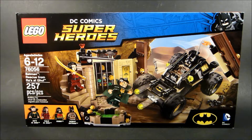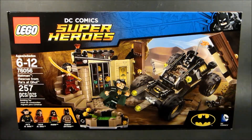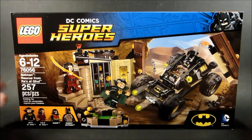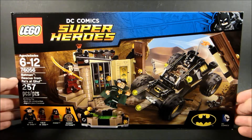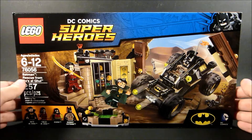Hey, what's up you guys? It's MC Alagamore here with 76056 Batman Rescue from Ra's al Ghul. 257 pieces of a DC Comics superhero set. This was a surprise on Christmas — didn't think I was gonna be getting any Lego sets really, and I got quite a few. I got like four, but this is one of them and I'll review it.